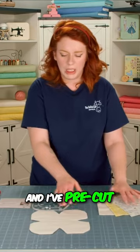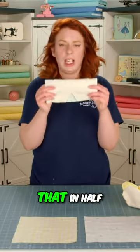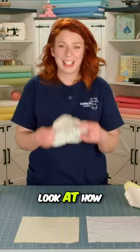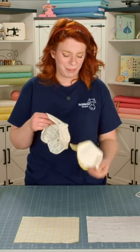To get started, I've got all of my fabric cut and I've pre-cut one piece of cotton batting. I'm just folding that in half and going to stitch along these darted lines, then fold it in half again and stitch around these darted lines. Look at how cute and tiny these are — so adorable, my kiddos love them.